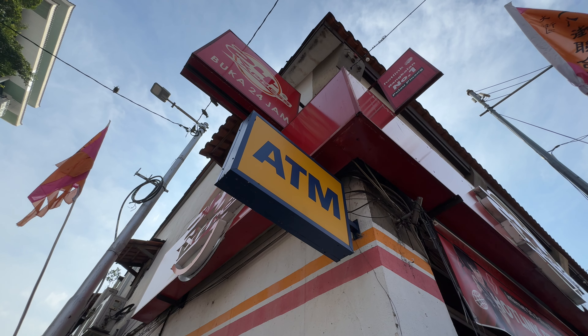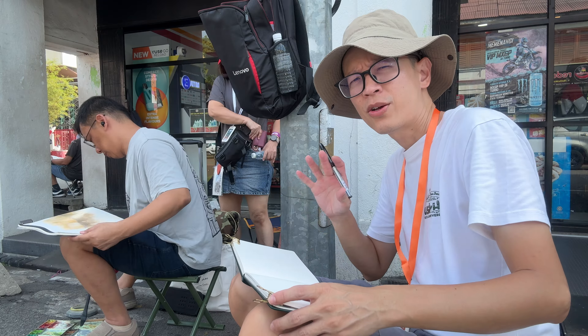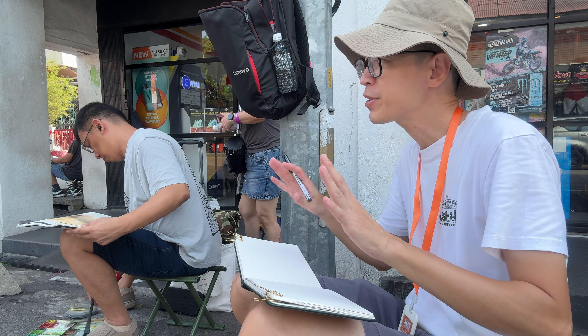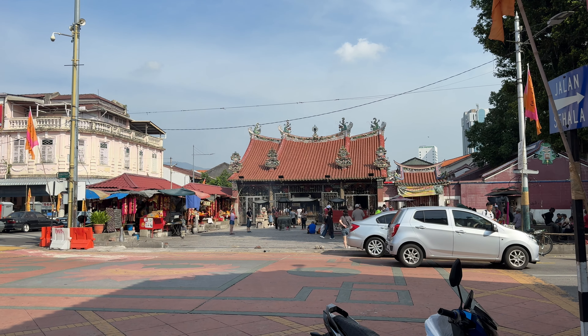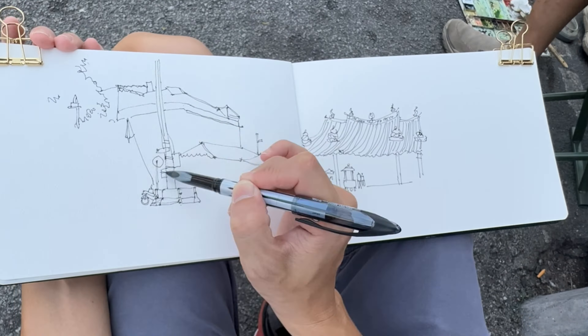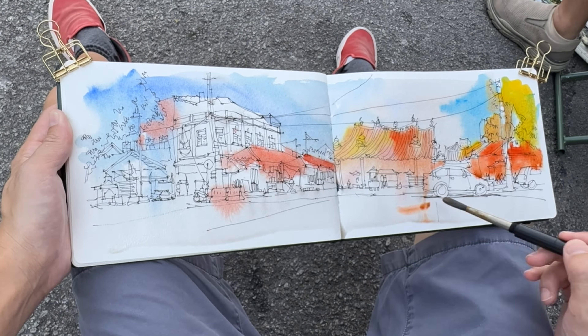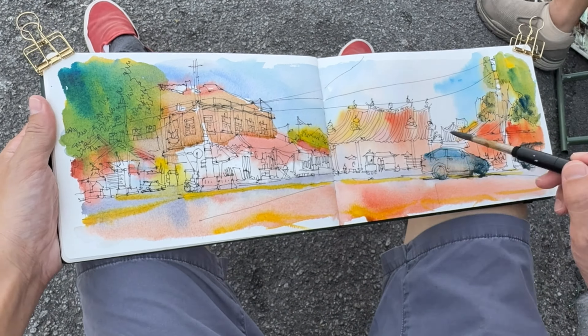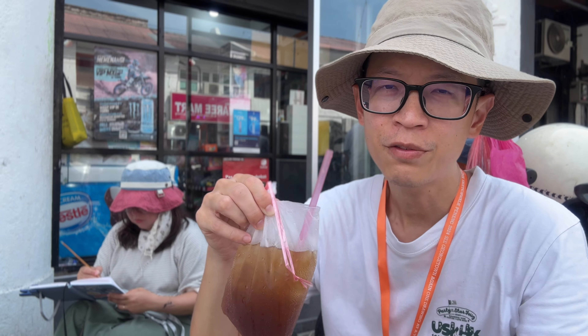Those rolled-up posters that I saw the other day are actually the posters or banners for the instructors. The stickers are very popular and so are the stamps, and there's a lot of stamping going on before the demo starts.